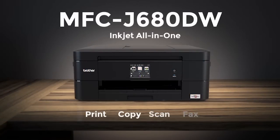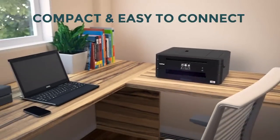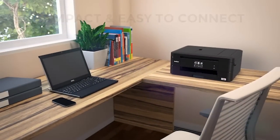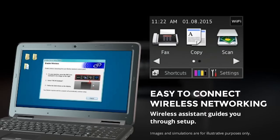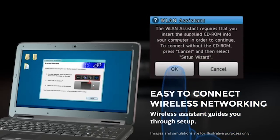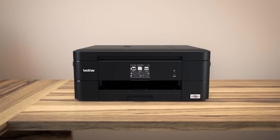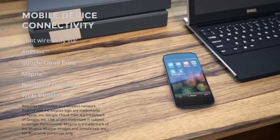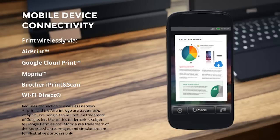The all-in-one MFC-J680DW inkjet is compact and easy to connect. Wireless connectivity couldn't be easier with a step-by-step assistant to guide you through setup. Enjoy printing from mobile devices using AirPrint, Google Cloud Print, Mopria, Brother iPrint and Scan, and Wi-Fi Direct.